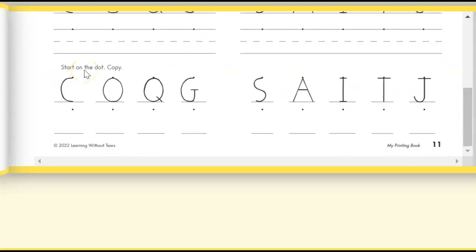When you get to the bottom, you're going to start on the dot and trace that capital letter C. Then down at the bottom, pretend this line is the bottom of your box — start here in the middle and practice writing your letters.